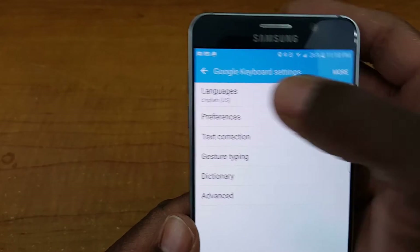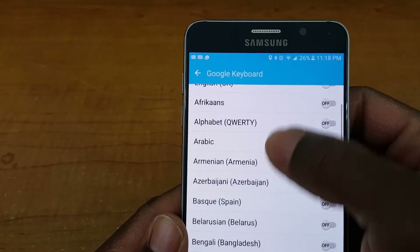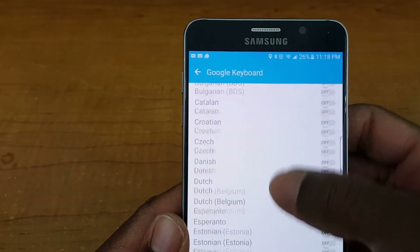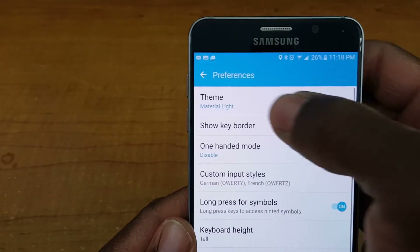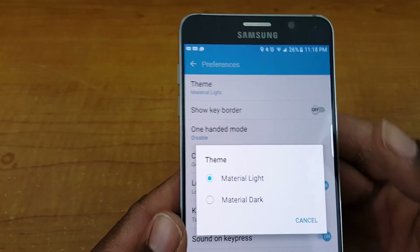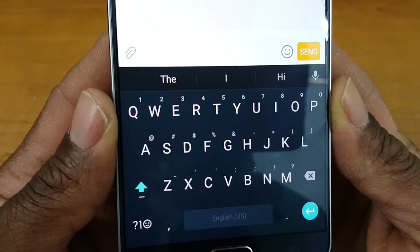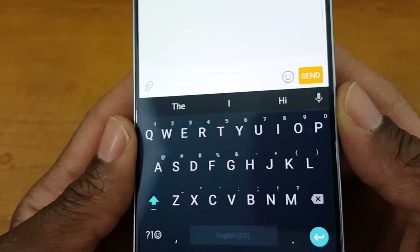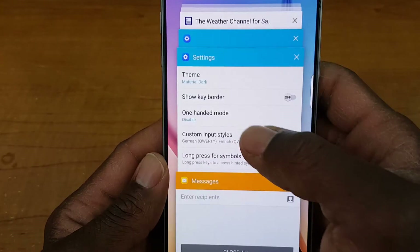Now let's take a look at the settings. Under language you can change the active input method to whatever language you want. Under preferences we have themes — you can change this to light, which we have on right now, or dark. That's what the dark theme looks like: pretty clean, very nice, dims it a little bit.